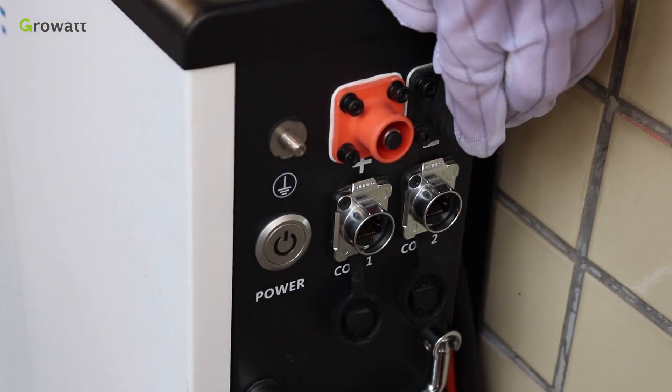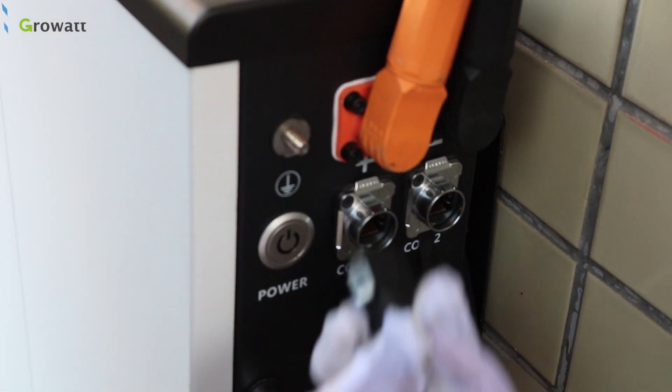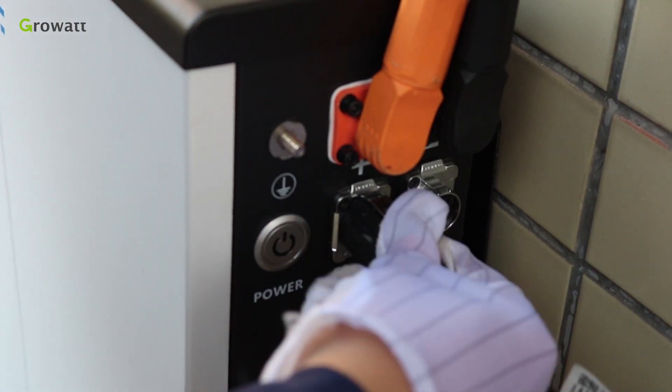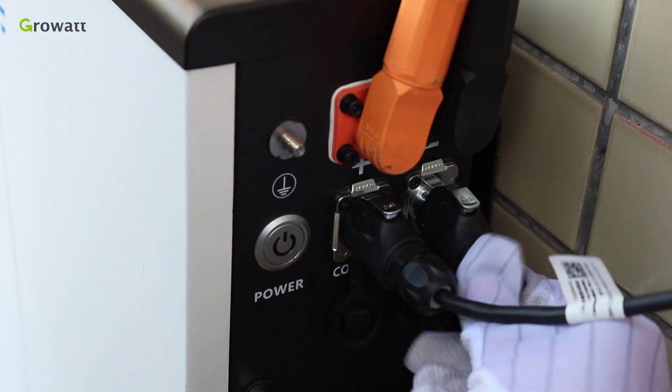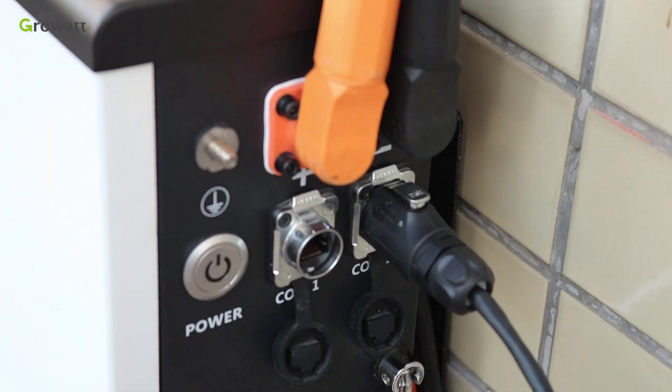For connection, firstly connect the positive and negative power cable from the inverter to the battery. Connect the communication cable from the inverter to the COM.1 port. Secondly, connect the power and communication cable from the first battery to the second battery via COM.3.